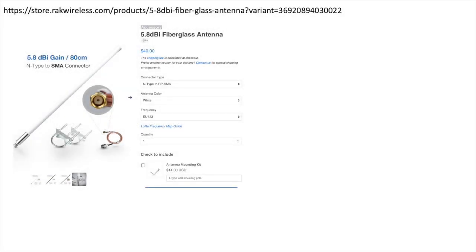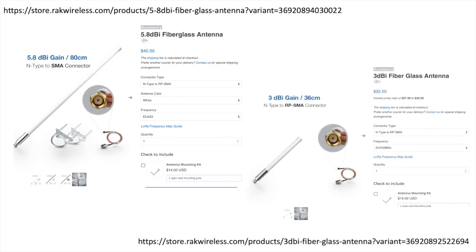Hi folks. In prior videos I shared the unboxing and testing of two antennas that were donated by Rack to support LoRa experiments at our local hackerspace here in Tucson, Arizona.